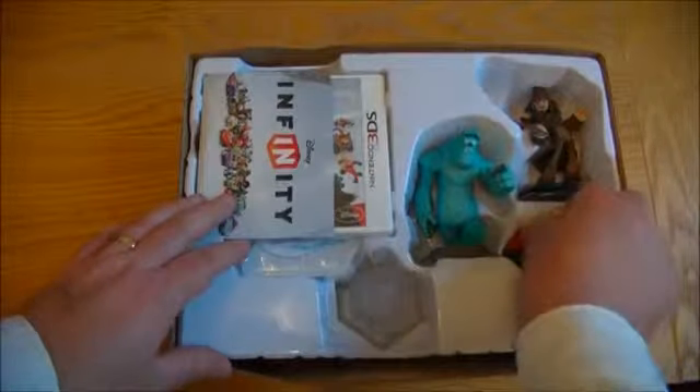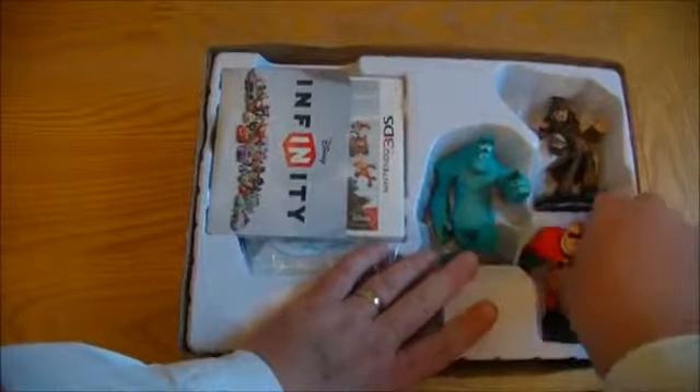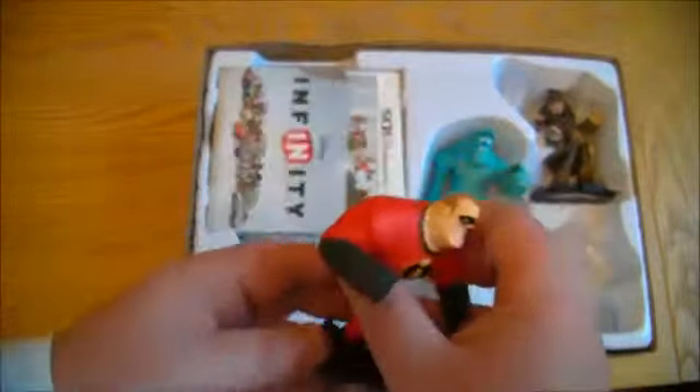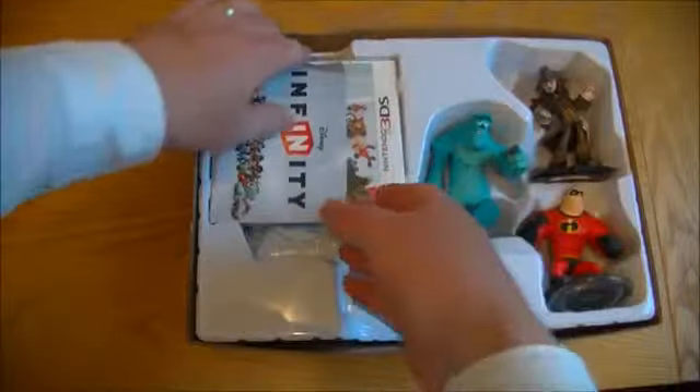There we go — that's Sally of course. And then we've got Mr. Incredible, if I can get him out I'll show you. There's Mr. Incredible — nicely detailed figures. Some people apparently got paint missing on theirs and things like that, but I haven't had any problems as far as I can see. And that's Jack Sparrow. Obviously there's a bunch of other ones you can get as well.